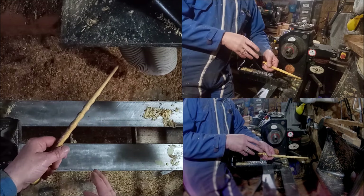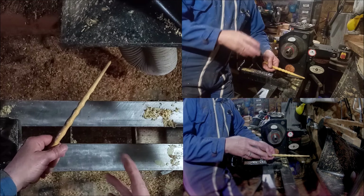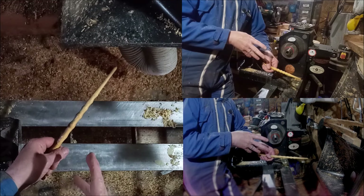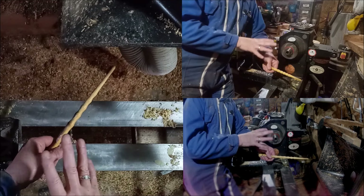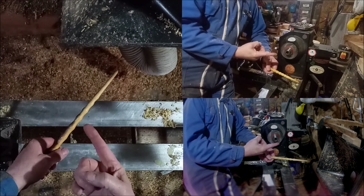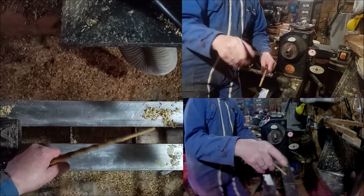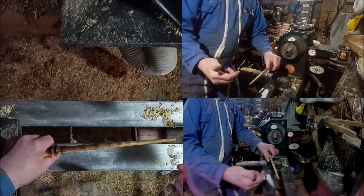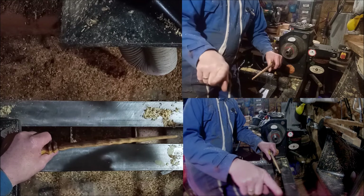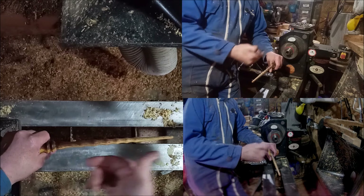That was just an extra one added to this series because I was asked about it. For thin spindles as a beginner turner, that's the way to do it. Just remember the three things: make sure your grain is straight; tool movement goes towards the tailstock; but working on the piece itself goes towards the headstock. Basically, you move your tool along towards the tailstock but you work towards the headstock.